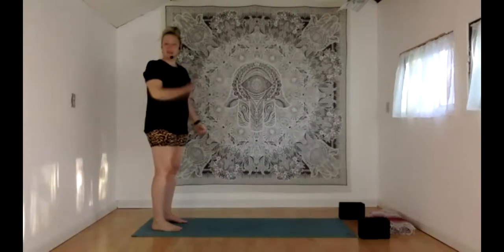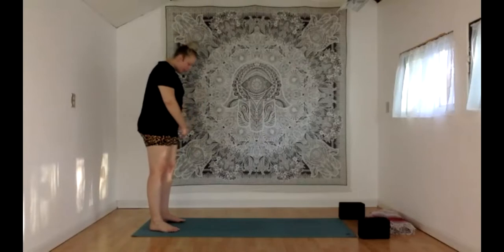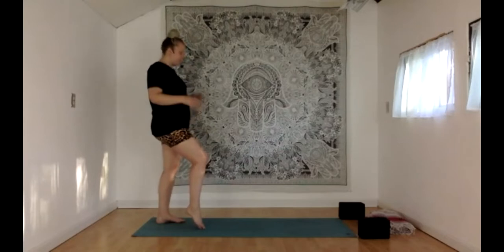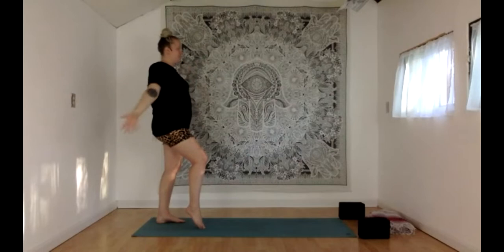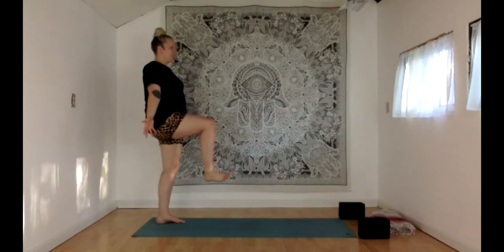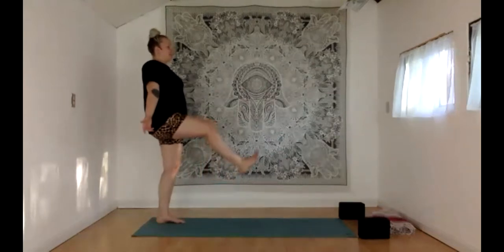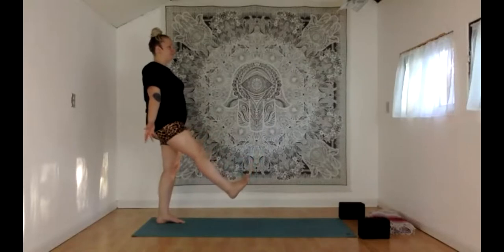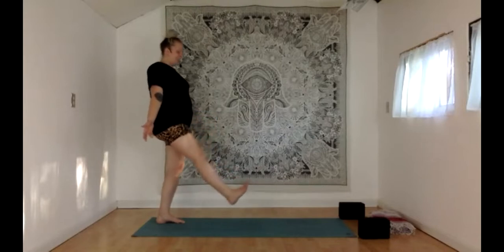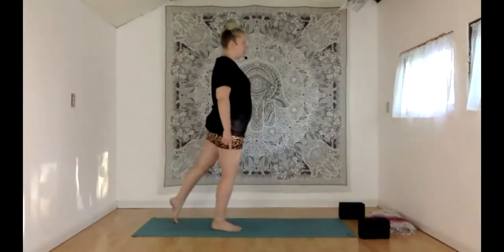We have one more go through our balancing series today — just like the other side except we're starting with all the weight on that left foot, and that right knee is coming up for one-legged mountain pose. Hands wherever you want them. Remember the toes — right toes can stay down or right knee to about hip height. Take a breath in where you're at. Exhale, straighten that right leg. Inhale, one-legged mountain, right knee lifts. Exhale, straighten. Touch that right heel to the ground, breathe like normal, step into the right foot, coming to the left tippy toes.